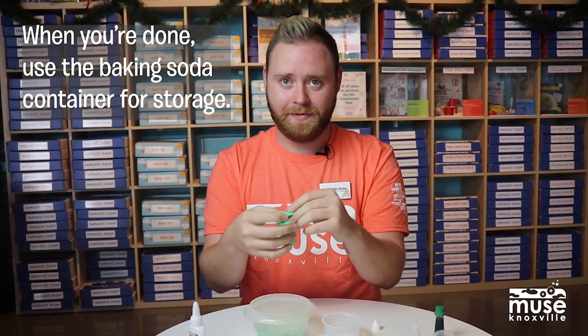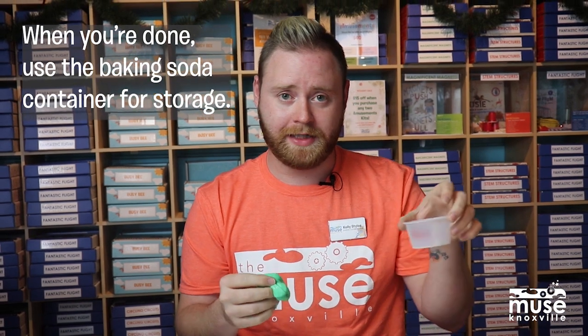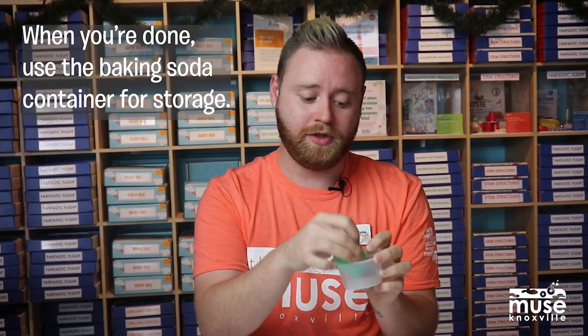Now we have a stretchy slime. It's not too sticky, and you can continue to play with it. You can also use your container — we've sent a lid, so you can use that as your storage.